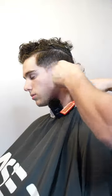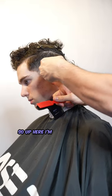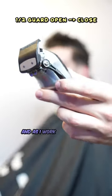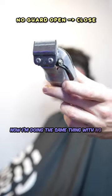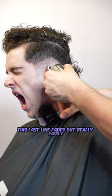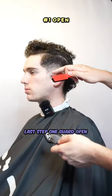Now take my number one guard and make that same guideline. Burst fades are tricky because in this area you have to fade sideways. Notice how I'm always having the clipper cutting against the grain — up here I'm cutting like this, and then here I'm cutting like this. Now I'm taking that half guard and as I work my way down I'm going to close the lever. Now I'm doing the same thing with no guard as I move down the head, closing the lever — and since we made the first guideline with our clippers, this last line fades out really easily. Last step: one guard open, remove that final line.